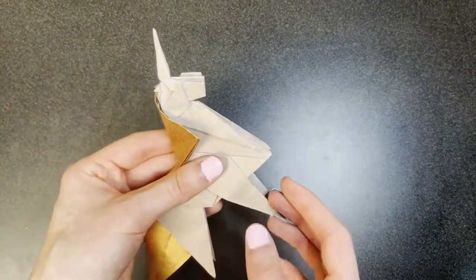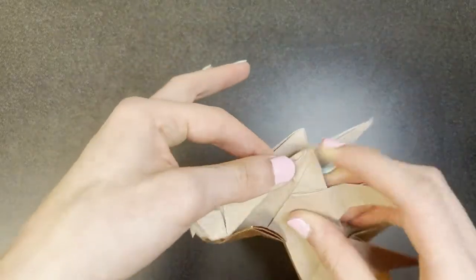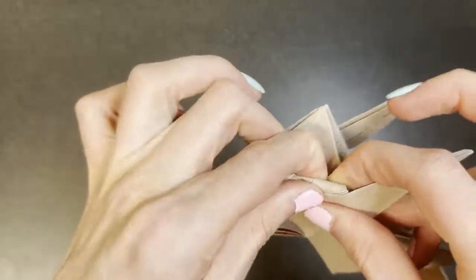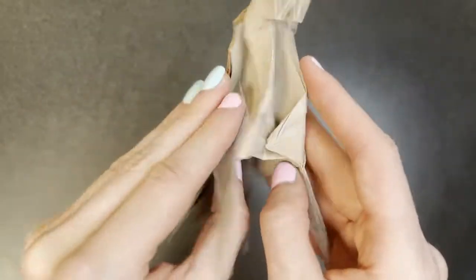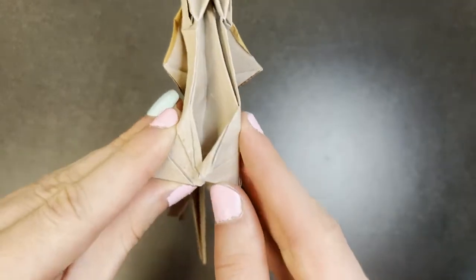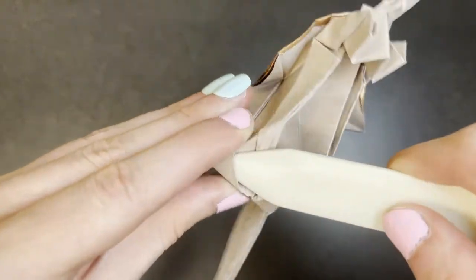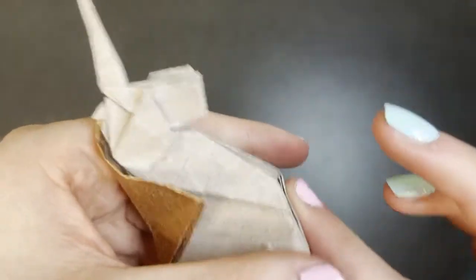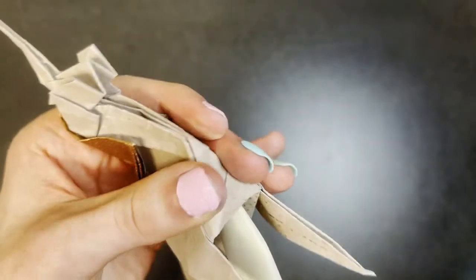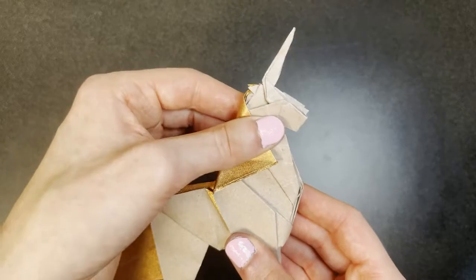Next we're going to mountain fold the chest — just mountain fold inwards like this. It doesn't have to be a super firm crease. Repeat on the other side. Holding the model like this, we're going to bring this flap into this pocket here to create a little lock. The model will look something like this.